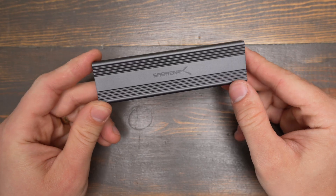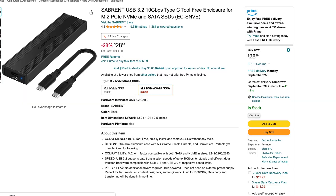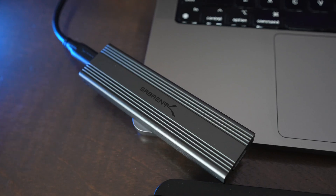If you want to get faster speeds than this on a Mac, you should buy a Thunderbolt 3 or Thunderbolt 4 version of this enclosure, but if you just need a good affordable enclosure this will work just fine. It does get a little bit hot to the touch but it's never felt dangerously hot.